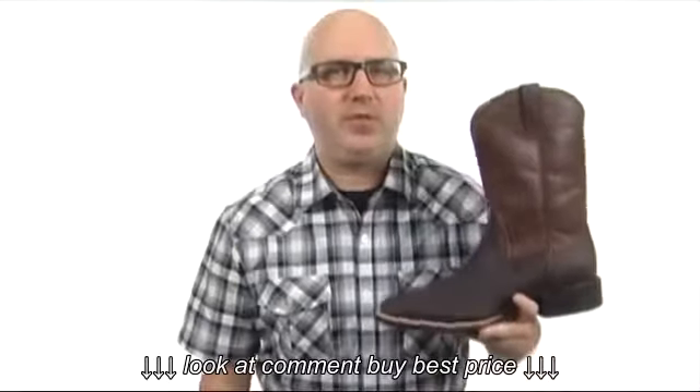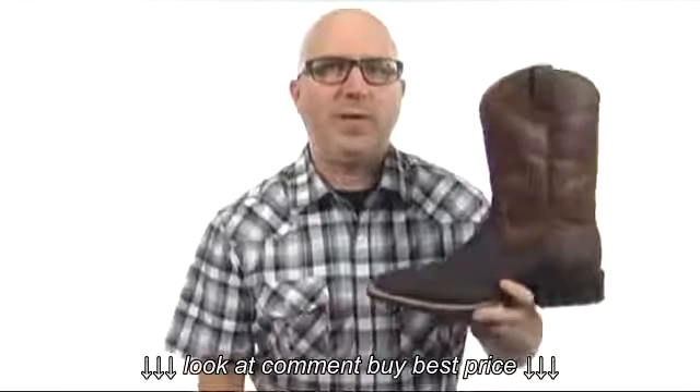What is going on? My name is Joe. We're taking a closer look at the Sport Wide Square Toe from Ariat.